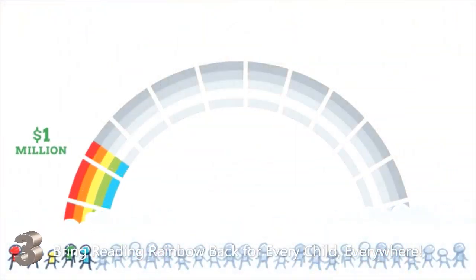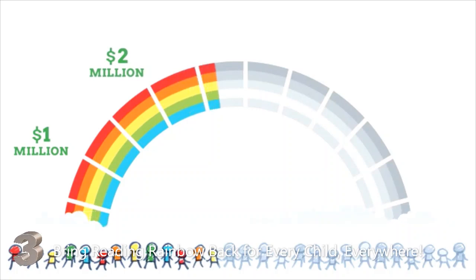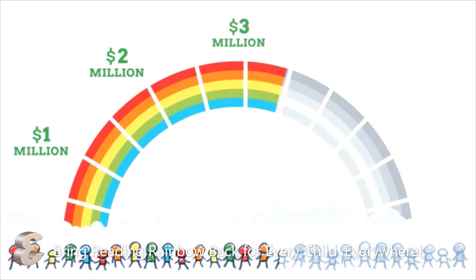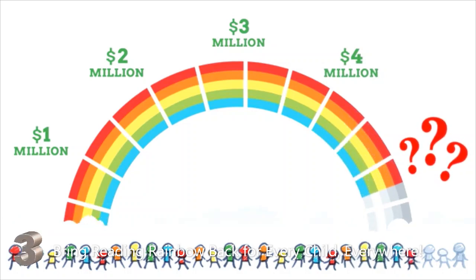we have raised enough funding to bring the Reading Rainbow experience to Android, mobile phones, Roku, Xbox, as well as thousands of classrooms worldwide. Now until July 2nd, all the additional funds we raise are all about more classrooms for free. Every $100,000 is at least 500 classrooms. Every million, that's another 5,000 classrooms. And if we hit $10 million raised, that's 25,000 classrooms that will have Reading Rainbow for free.